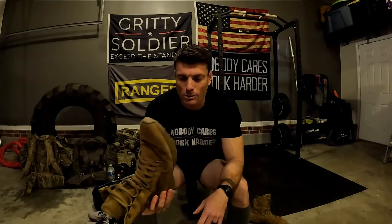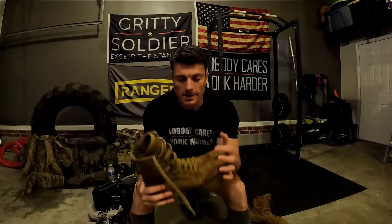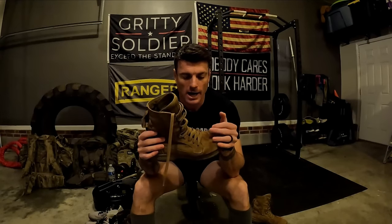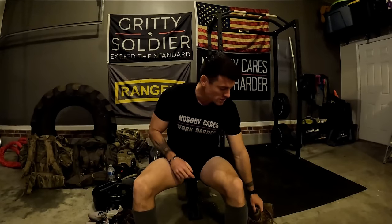Don't think you're going out to Ranger School or SFAS and not going to get your feet wet — it's going to happen. Stop buying wet-weather boots thinking they'll keep your feet dry at those events; that's the wrong idea. You just need to train up your feet and get as used to it as possible. I can rock a whole 12-mile ruck march with soaking wet feet and not even feel the effects anymore — not because I'm a freak of nature, but because I've put all these things into practice over time and now have very good feet for ruck marching.